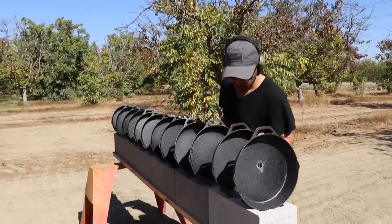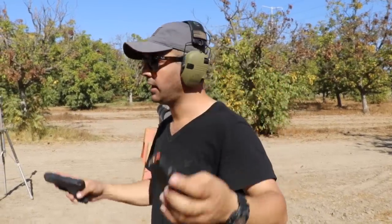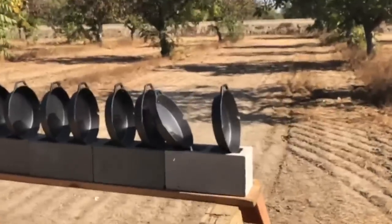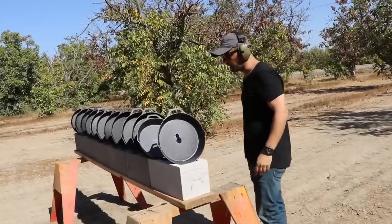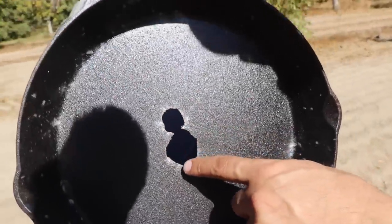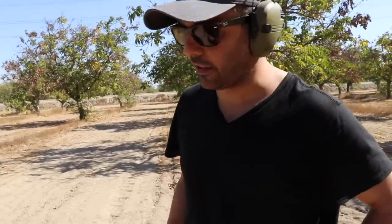Next round is gonna be a 45 — everyone's favorite. These are the Hornady hollow points and we're using a Glock 30 Gen 4. Clear — no way! The 45 hit the second skillet and did not go through it. We can see the size difference in the hole — a little bigger than the 9mm.